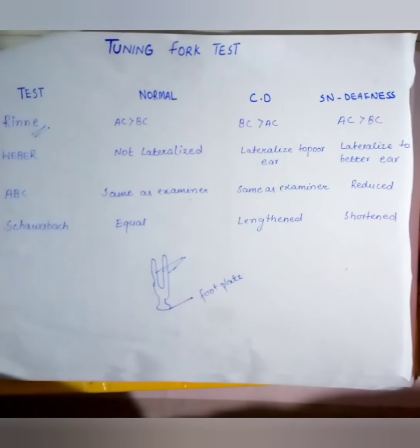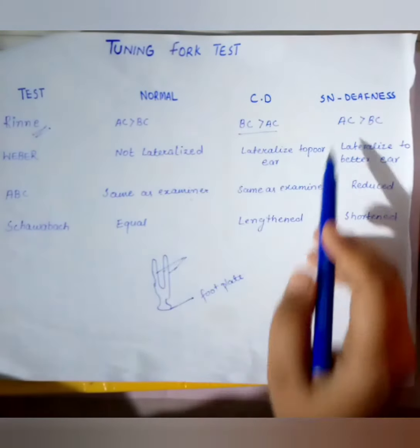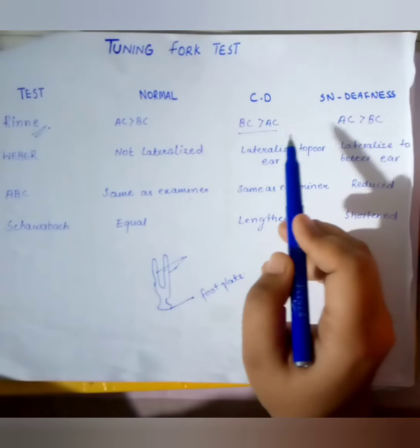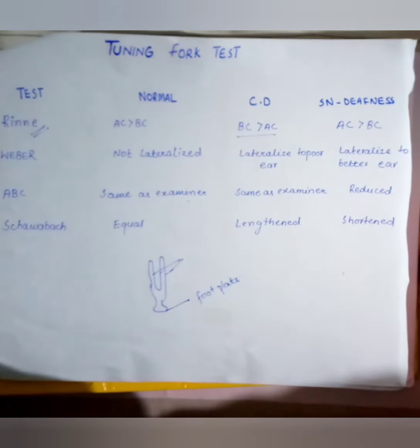In normal ears, air conduction is greater than bone conduction. However, in conductive hearing loss, bone conduction is greater than air conduction. In both normal ears and sensorineural hearing loss, air conduction remains greater than bone conduction.